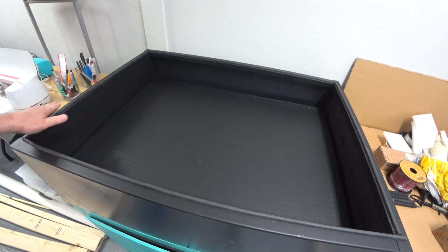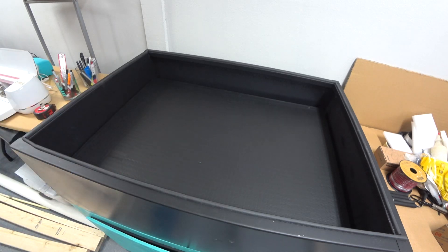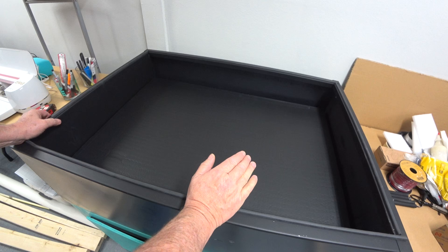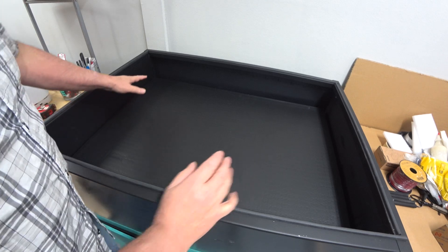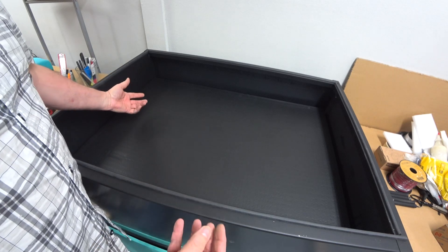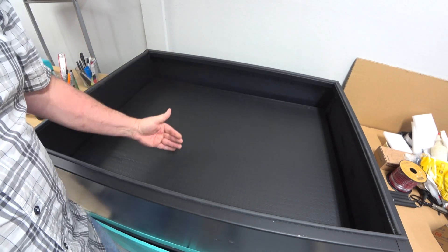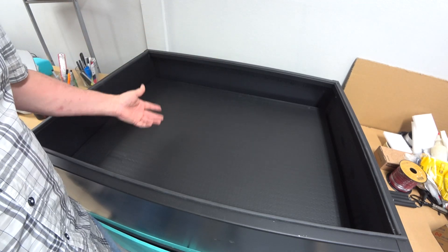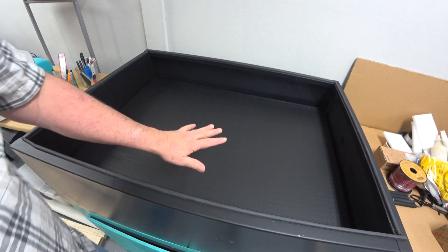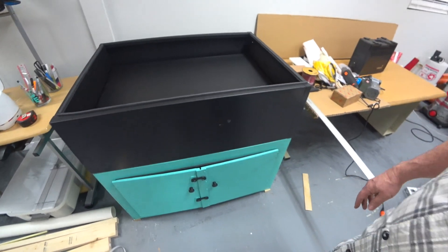I did put some foam around the top of this so the glass lays on it — it's not metal against glass. I don't know if that was really needed, but I thought it would help it stay on better. I'm not going to paint the inside silver. My thinking is you don't want a lot of reflective light — that may make it bounce up into the glass and reflect back. You want the light coming straight up through your screen where you don't have any shadowing. It's already black, so I'm going to leave it black.